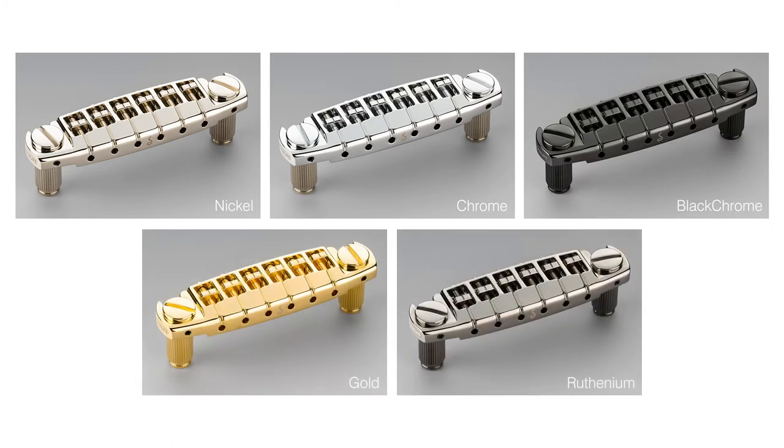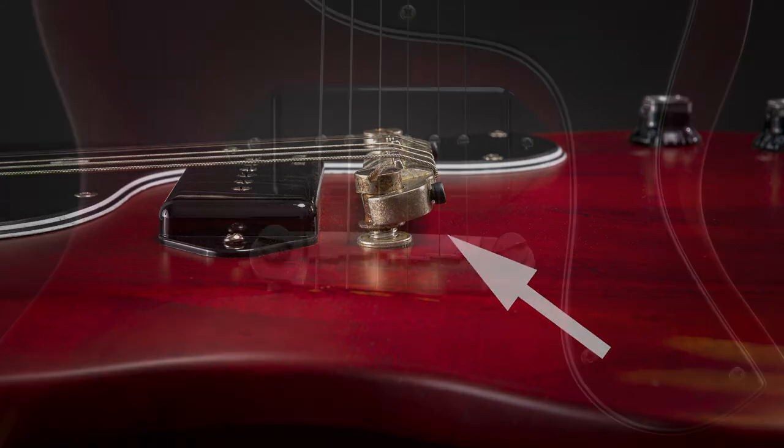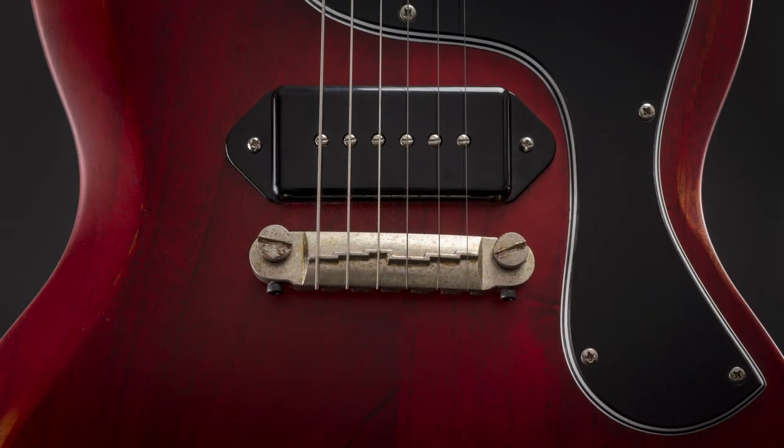A wrap-around bridge is a wonderful thing and very easy and comfortable to use. But some of the common bridges tend to tilt under the pressure of the strings, as seen on this picture. Also, some wrap-around bridges come with a fixed intonation, as seen here.